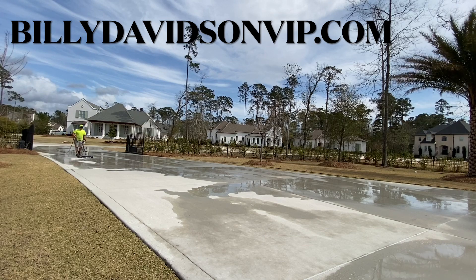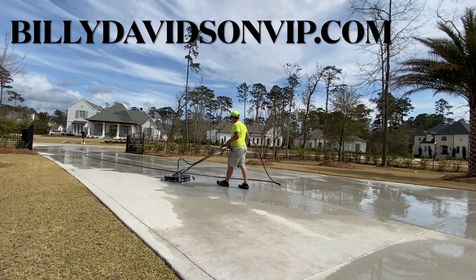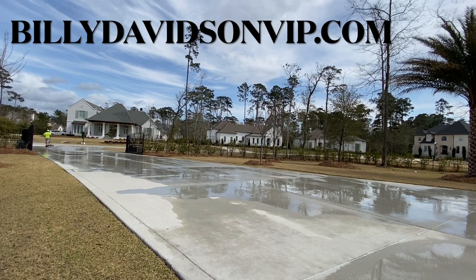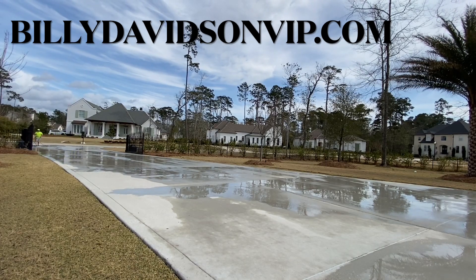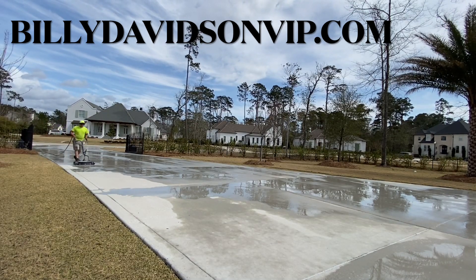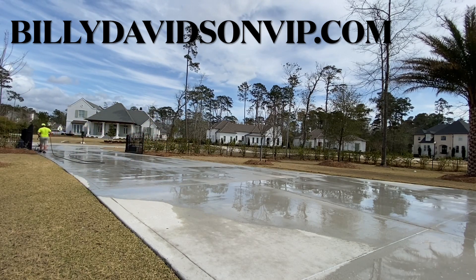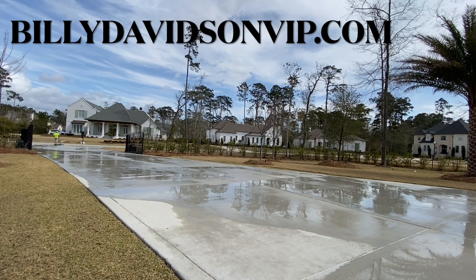One of the first things you want to do when you run across a brand new driveway that's dirty and needs cleaned is pre-treating. Pre-treating definitely helps so you don't have to surface clean as intensely. Pre-treat with at least a two percent sodium hypochlorite solution — we like to go between two and four percent. One way that does NOT work is down streaming, which typically only achieves about one percent or less.